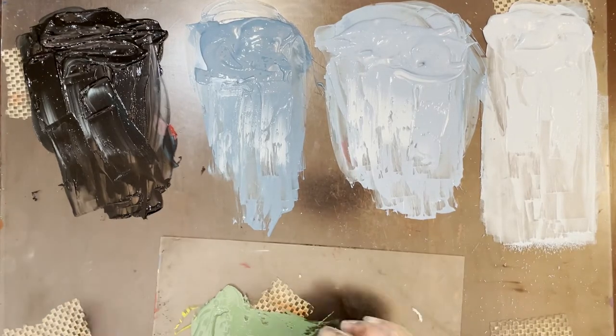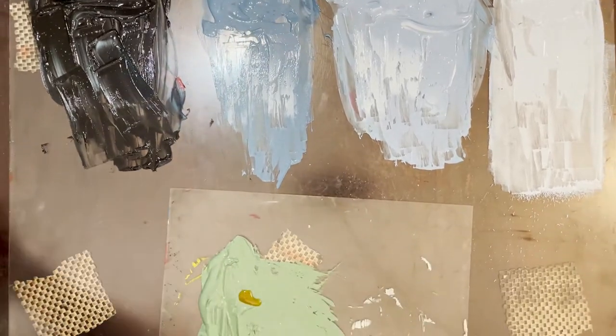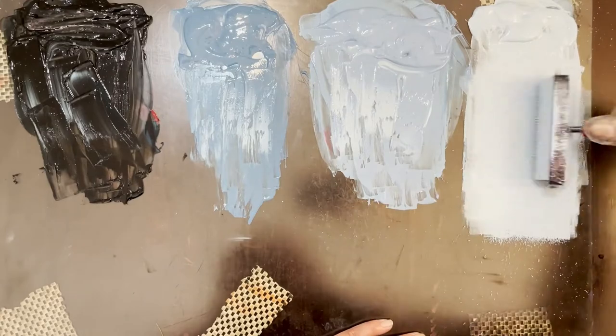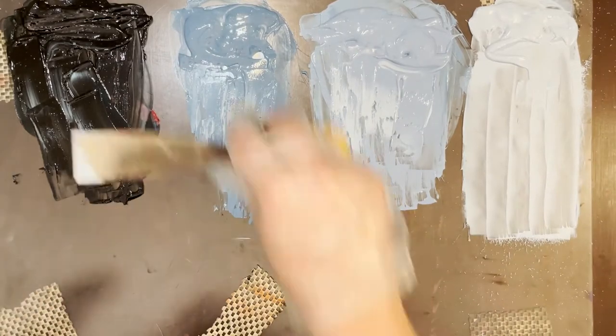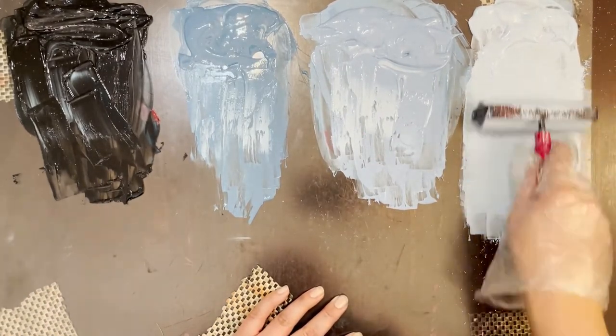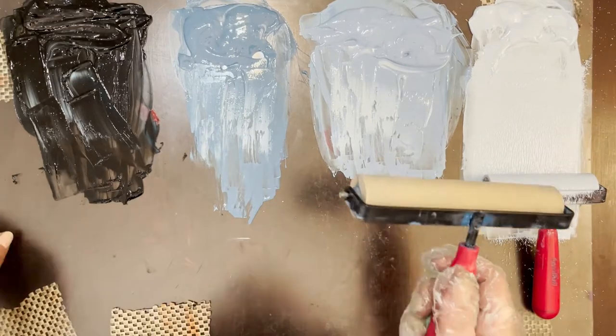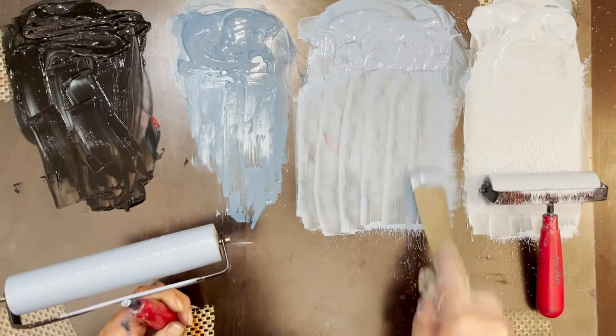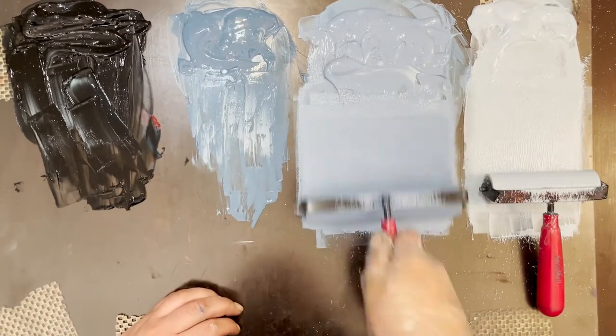I ended up mixing this ink the night before I printed, and after wrapping it in wax paper to save it, it's a little bit thick. So you're going to see me going back and adding in burnt plate oil — you could also use linseed oil for this — and I'm just making sure that's mixed in, which loosens it up and makes it easier to use. I'm also making sure the ink isn't super thick on my roller by taking a palette knife, scraping up the excess, adding it back to the mix, and rolling over it again. That unloads some of the ink and makes sure it's the right consistency.